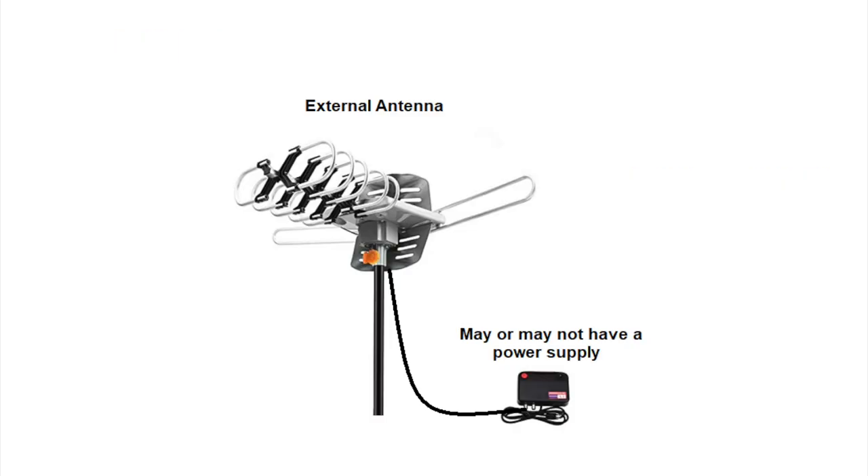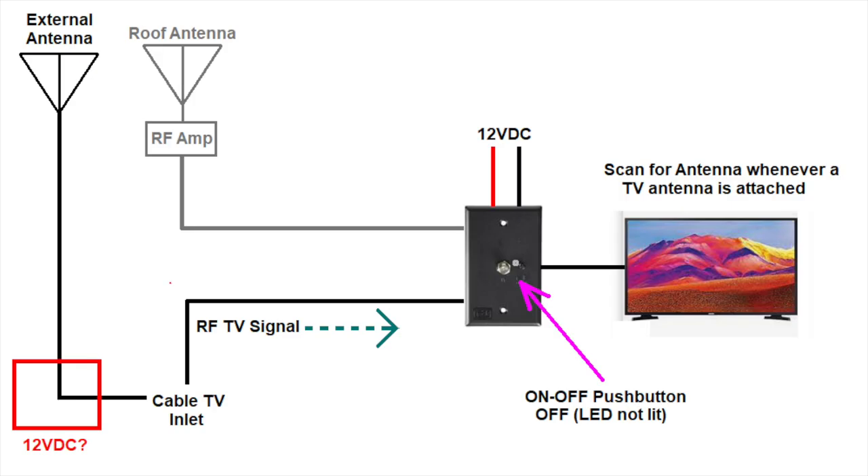Sometimes RVers use an external antenna in a fringe reception area. The external antenna is typically a high-performance antenna connected to a mast or tower, which provides better reception. This antenna may or may not have a separate power supply. If it does, it is typically connected to the coax. When connecting an external antenna to the RV, you would use the cable TV function. This means the RV's wall switch must be turned off.